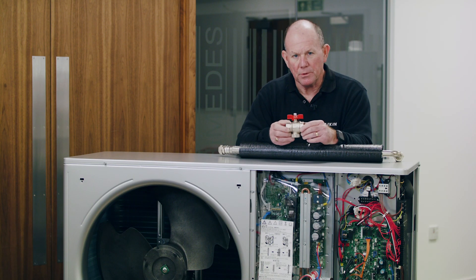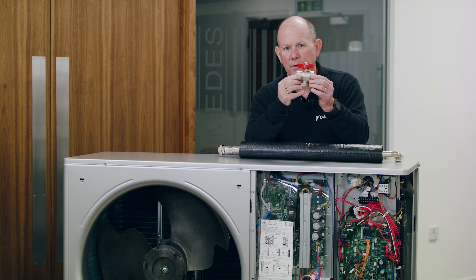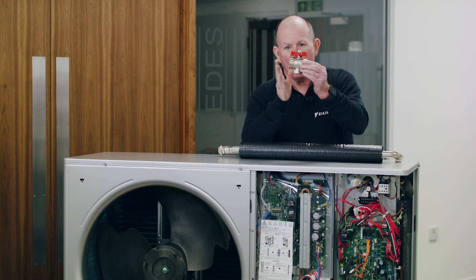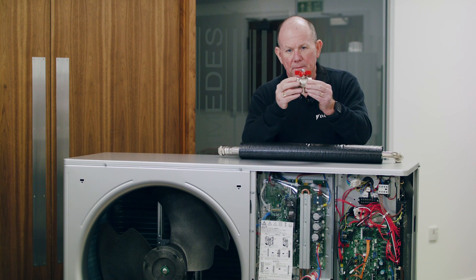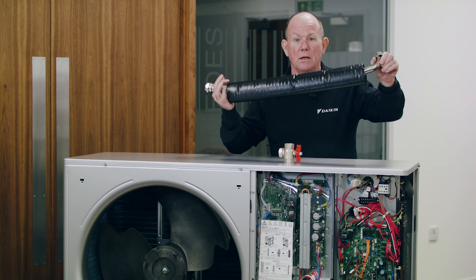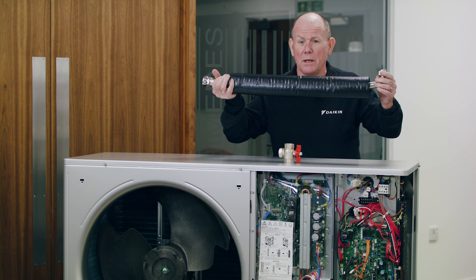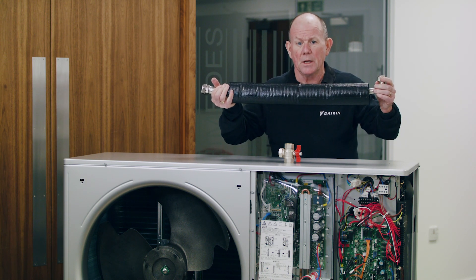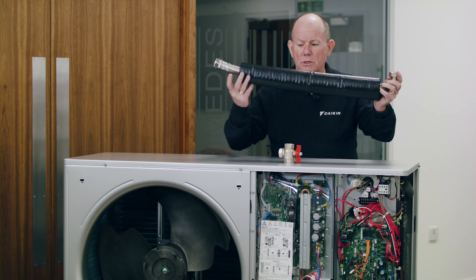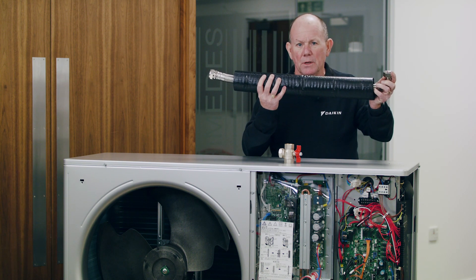The connections off the monoblock are all water connections. We supply the return valve and you field-supply the flow valve. The valves screw straight onto the inch BSP threads on the back of the unit. Off the valves we use flexible hoses, which are available in two varieties — straight or angled with a swept 90-degree bend. Which you use depends on your system pipework. The hoses come fully pre-insulated with 19mm Armaflex-type insulation and a protective coating to guard against the effects of ultraviolet radiation.